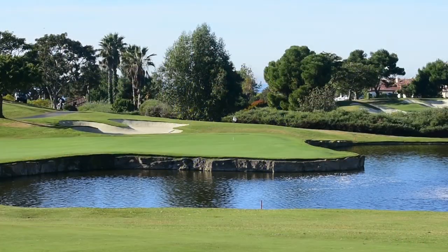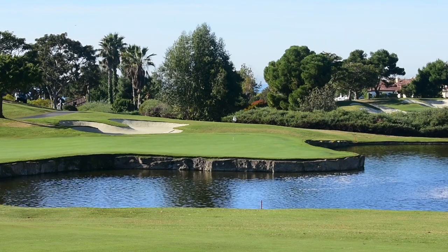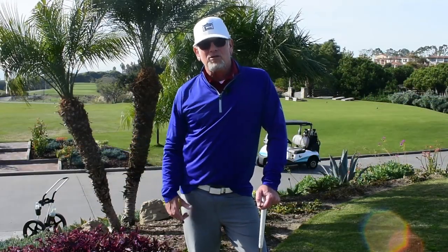Now we have a saying that we adhere to: putt when you can, chip when you must, and pitch when you absolutely have to. Don't throw the ball in the air unless it's really required. The golf course will tell you when you need to. If you've got a bunker or a tree or a pond in front of you, the golf course is saying you better go over this. But if you've got nothing but grass, run that sucker up.